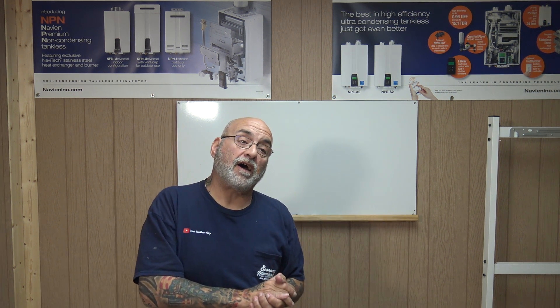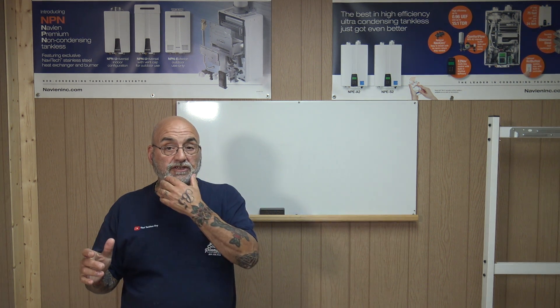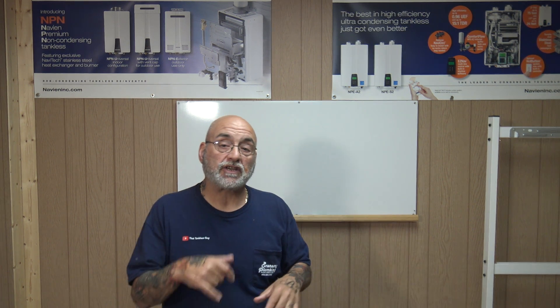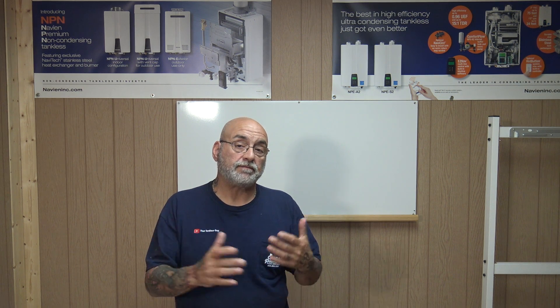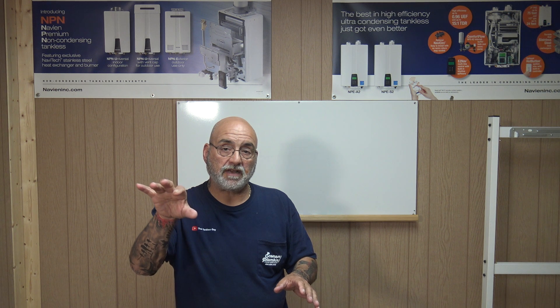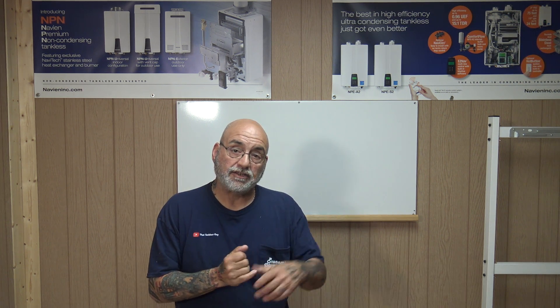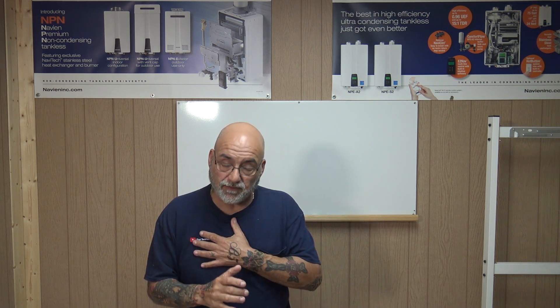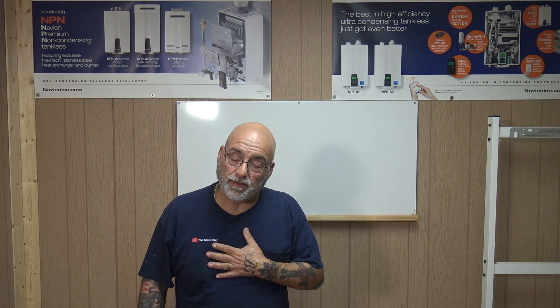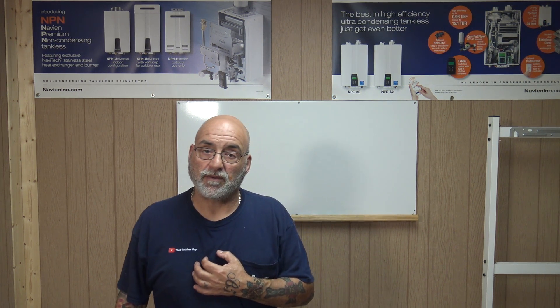I hope you got something out of this. My email will be below if you have a question — feel free to email me, I have drawings I can send you. Thank you for all the likes, subscribes, and comments. I'll have my Instagram and TikTok below — please follow, hit the bell, share and like the video. Thank you for all the support. Stay safe out there and I'll see you on the next video. Bye bye.